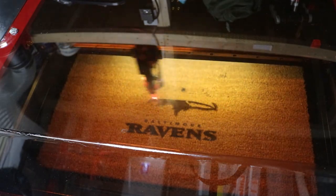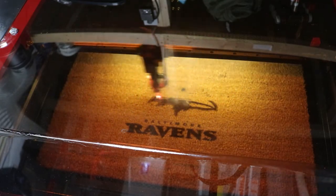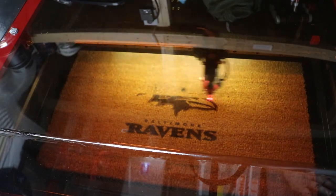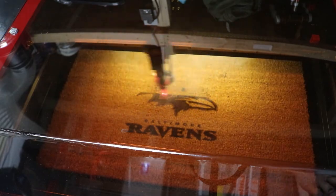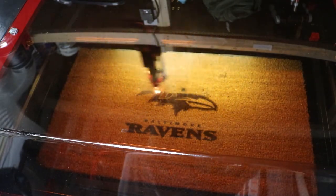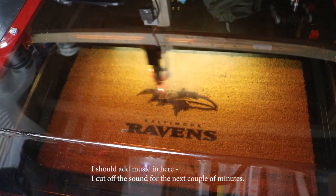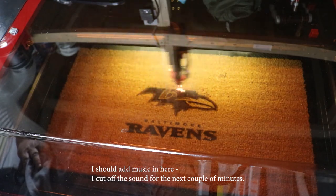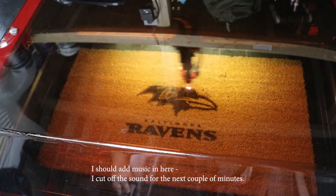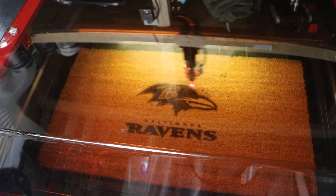If you notice up at the very top, there's a very dark spot. That was my diode laser trying to do this and it just burned. I'm hoping that when it does the actual image of the Raven, it will cover that up. This is going to go on my back deck. I just wanted to see how well this would actually engrave a mat, and it seems to be doing a pretty good job. That's a pretty good job.